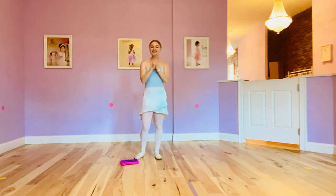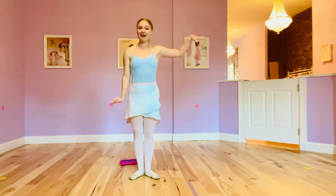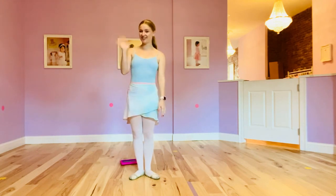Great, jump in! I loved how we used the different body parts to dance today. Thank you so much for joining me. I'll see you next time.